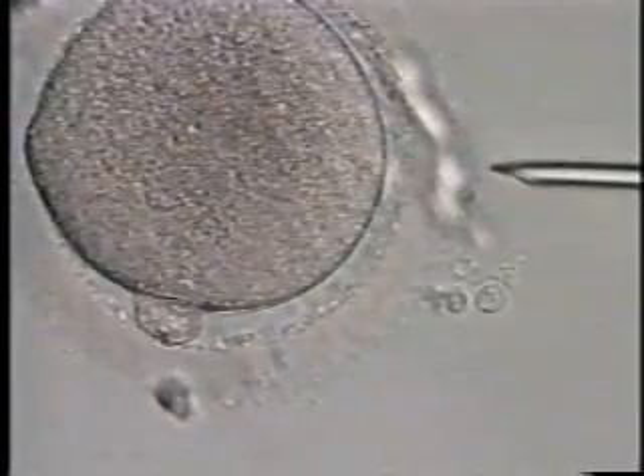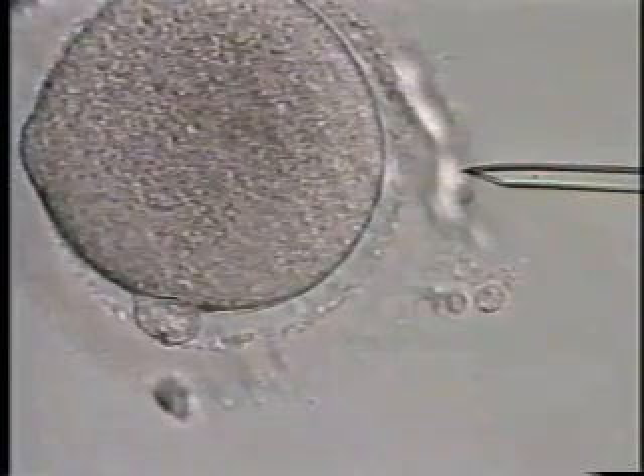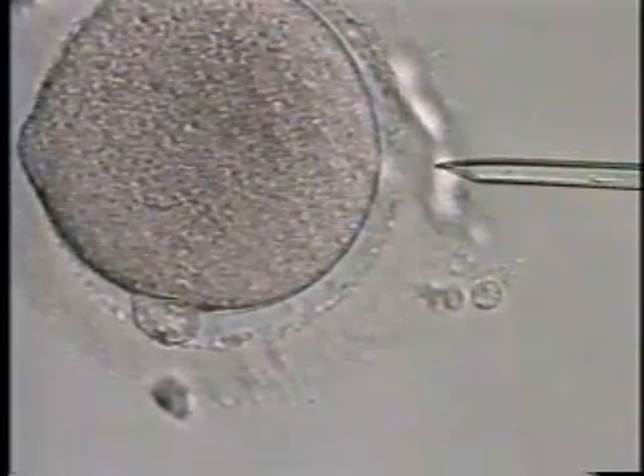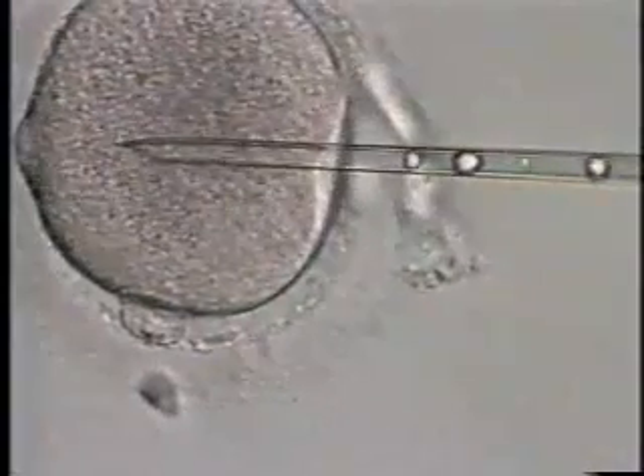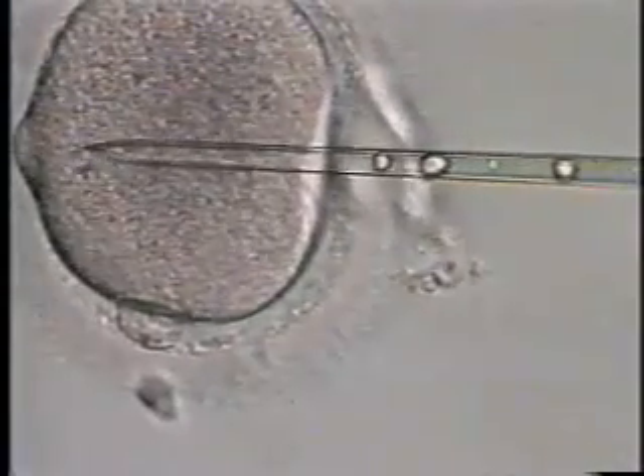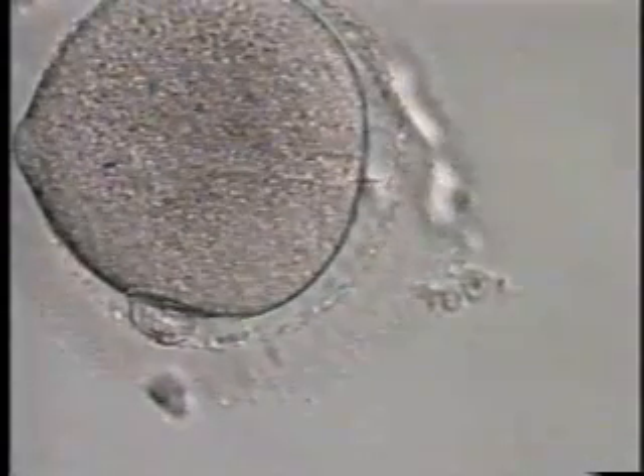Here you see an ICSI injection, which is quite familiar at this point. We aspirate cytoplasm to make sure we've broken the membrane. It's a fairly simple injection, and this technique allows these men to have babies.